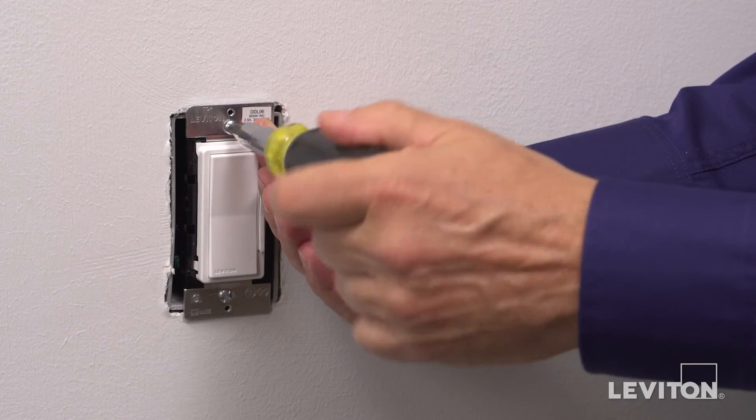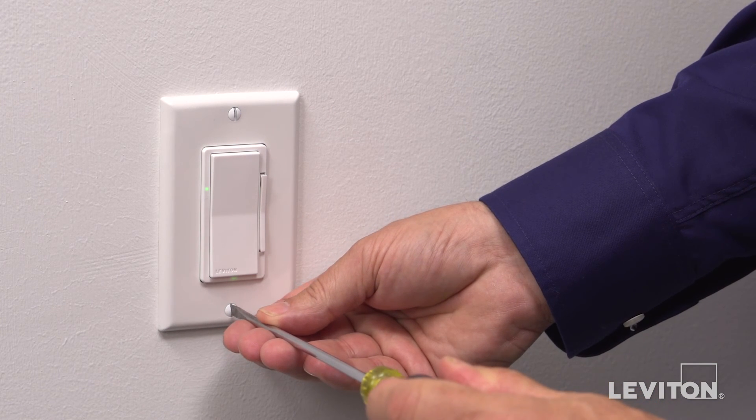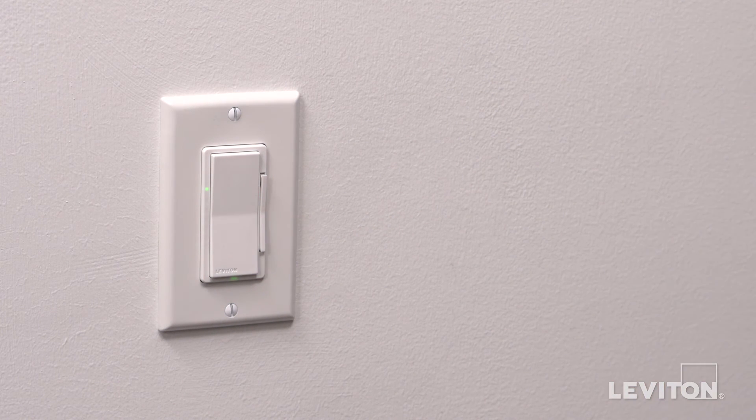Mount the dimmer into the wall box with the mounting screws. Attach the wall plate. Your Leviton DDL06 Decora Digital Dimmer with Bluetooth technology is ready for use.